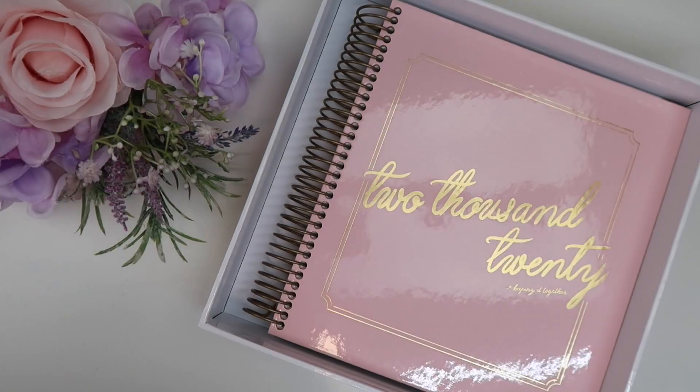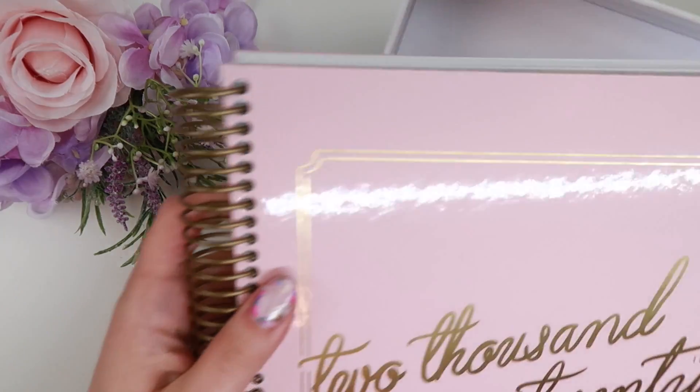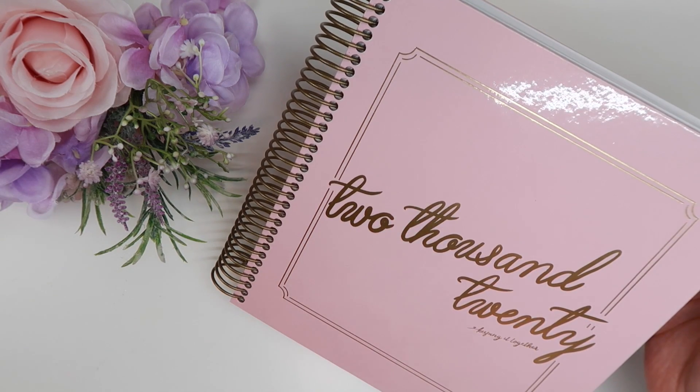They have a couple different covers — this is the one that I have. It comes in this really nice box that you could easily repurpose for some other use around your house. I absolutely love the look of this planner.